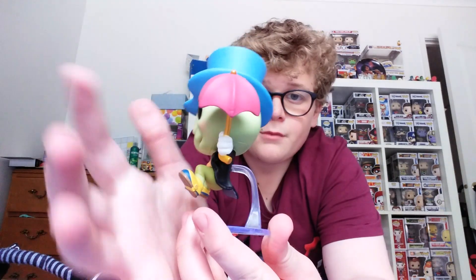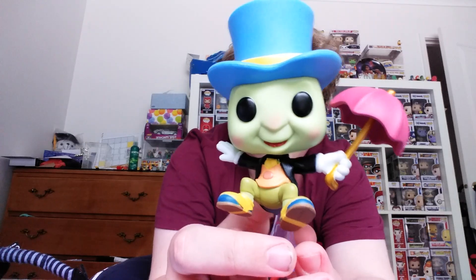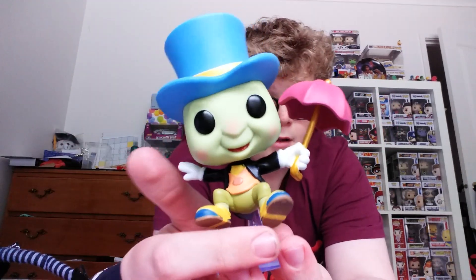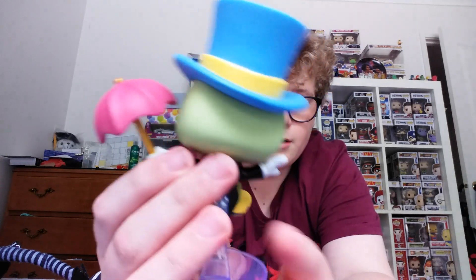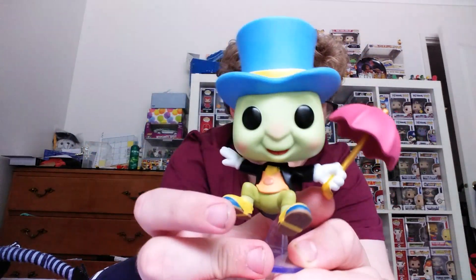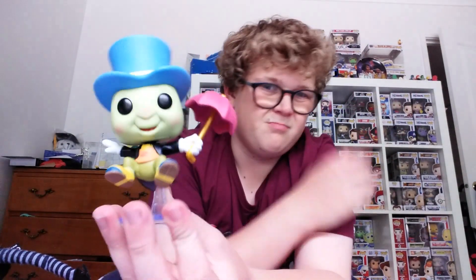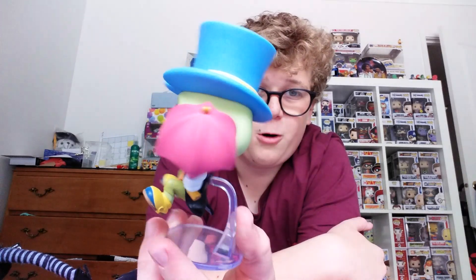Love the umbrella, the hat — the really cool detail of this pop. I love this pop. I do have the Pinocchio with Jiminy Cricket on his nose, but I can't show you right now because I don't know where he is. This is a pop that you definitely want to get as a gift — really cool.